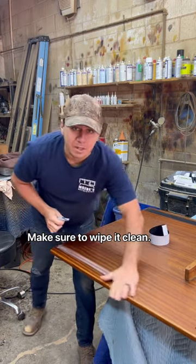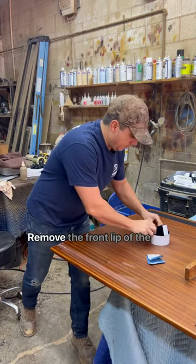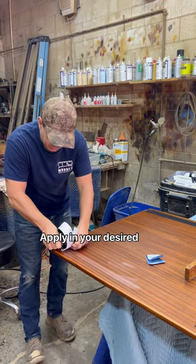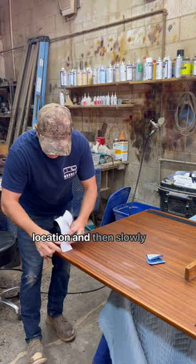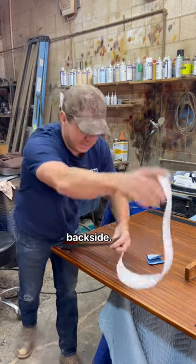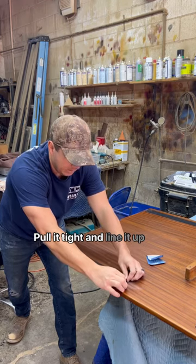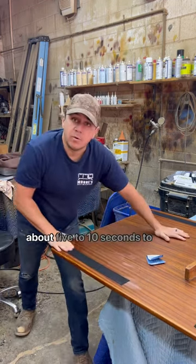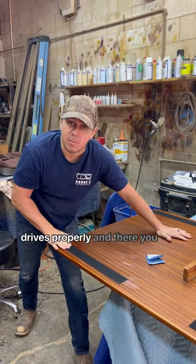Make sure to wipe it clean. Remove the front lip of the paper, apply in your desired location, and then slowly remove the paper on the back side. Pull it tight and line it up, and then apply pressure for about five to ten seconds to make sure that adhesive adheres properly.